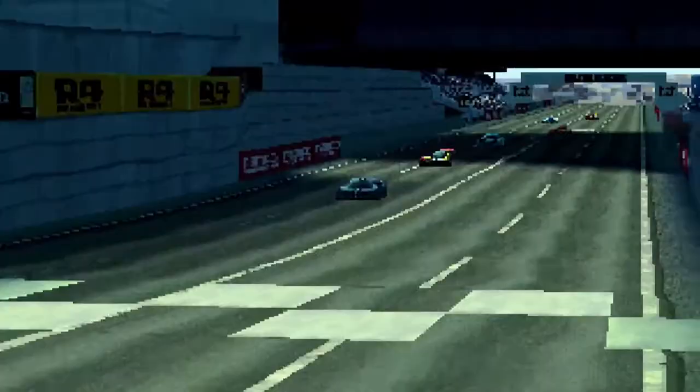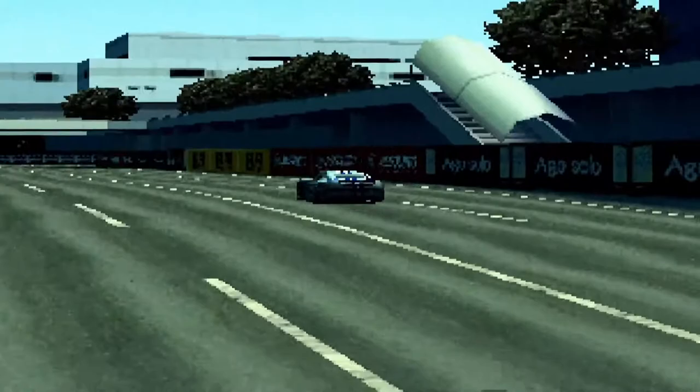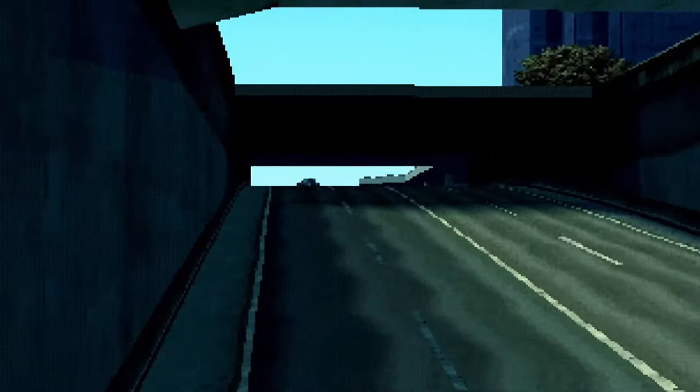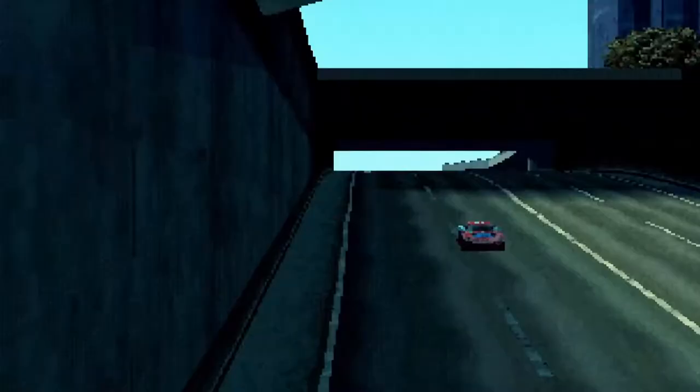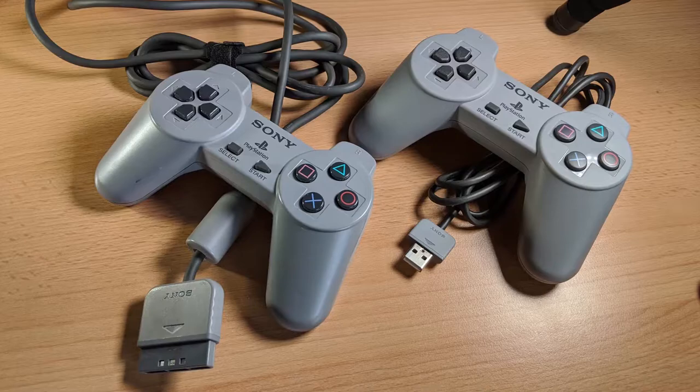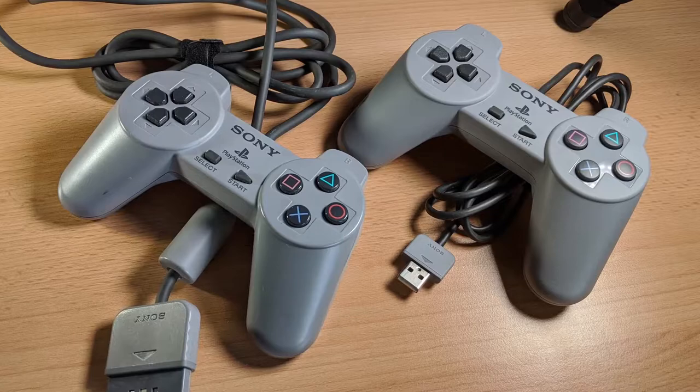The PlayStation Classic included the ultimate arcade racing game, Ridge Racer Type 4. That's possibly the most highly acclaimed version of Ridge Racer on the PlayStation 1. There are plenty of questions over the gaming line-up on the PlayStation Classic, but Sony would have been even more idiotic to exclude this. The controllers are perfect replicas of the originals, so you should be getting the perfect Ridge Racer Type 4 recreation, right?